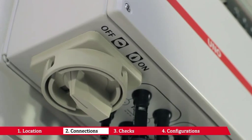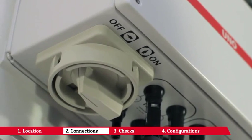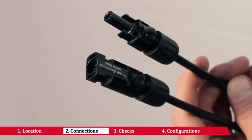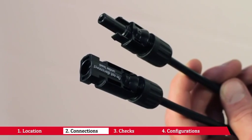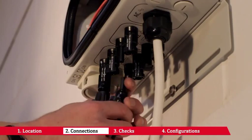Make sure the built-in disconnecting switch is off or the external disconnecting switches are open. Connect the previously crimped connectors to the input connectors on the lower part of the inverter, respecting the polarity.